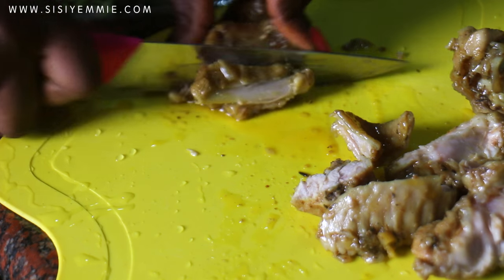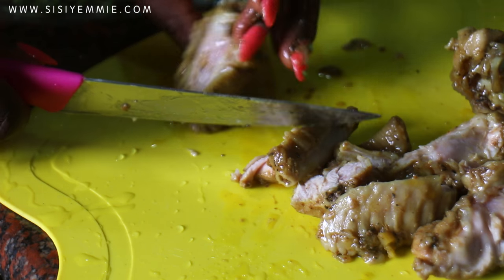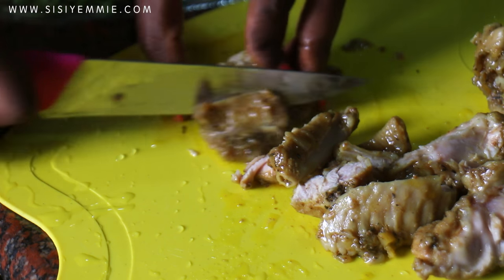I'm going to be cutting my turkey in chunks. This turkey has marinated for two days, so it's awesome right now. Let me know if you want me to make a video on how I prepare my chicken stock or my beef stock.